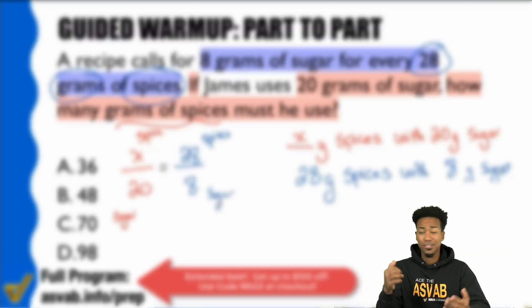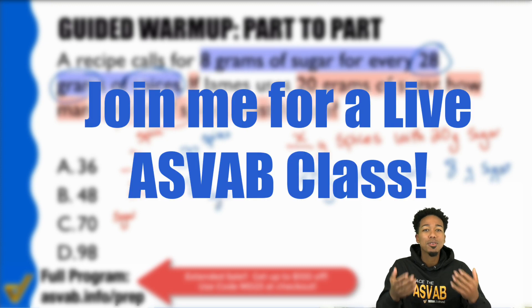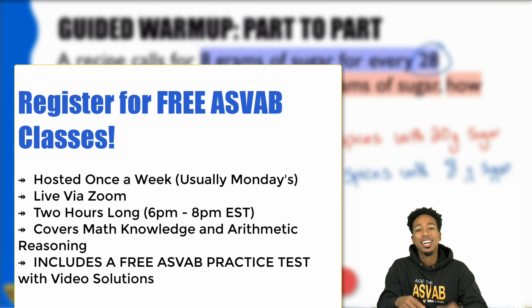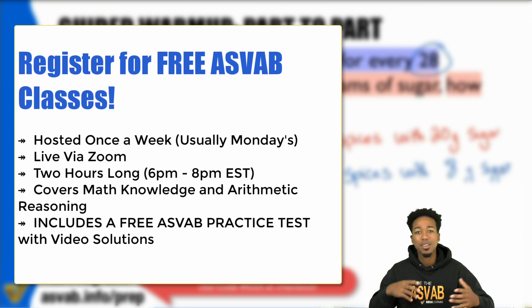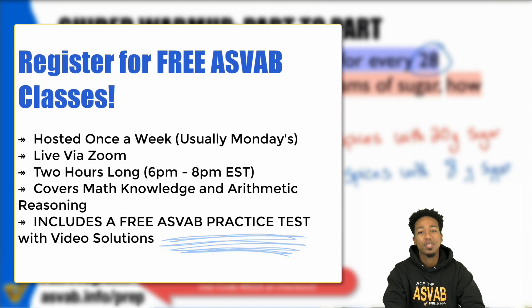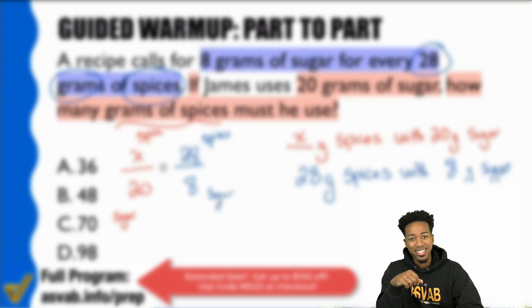Whether this is your first or 50th YouTube video of mine, why not join me for a live class? You can ask questions, raise your score, and get the job you want for free. I host classes once a week on Zoom, typically on Mondays. Click the link to register for free and get my free practice test with video solutions so you can learn from every mistake. I want to help you succeed — sign up for free and let's keep raising our scores.